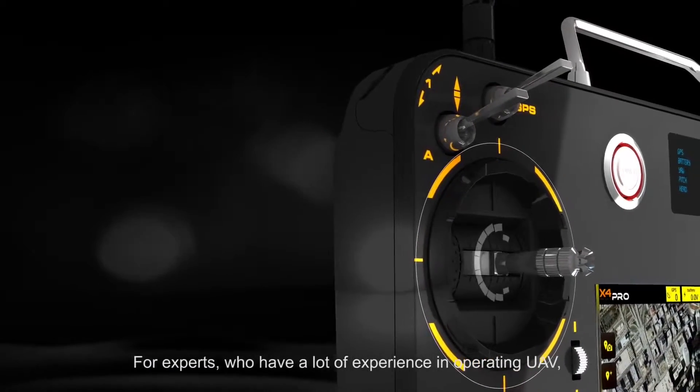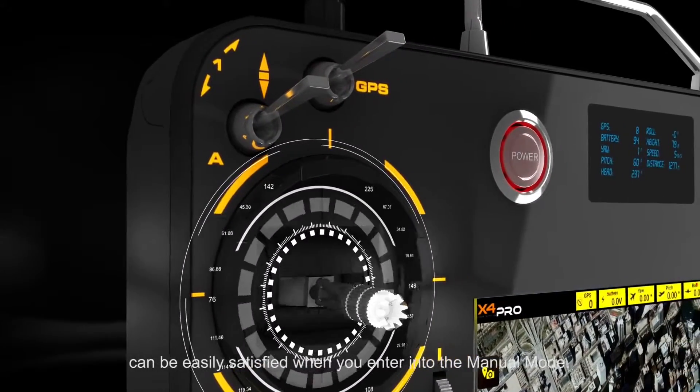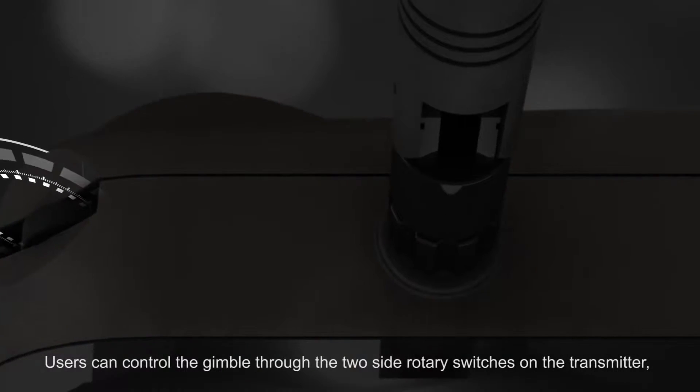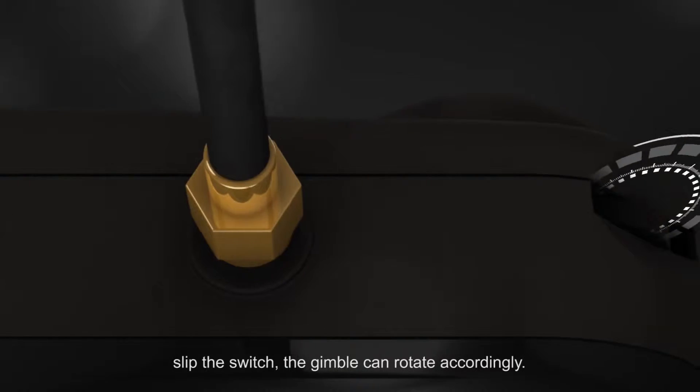For experts who have a lot of experience in operating UAV, they can be easily satisfied when entering manual mode. Users can control the gimbal through the two side rotary switches on the transmitter. Slip the switch and the gimbal can rotate accordingly.